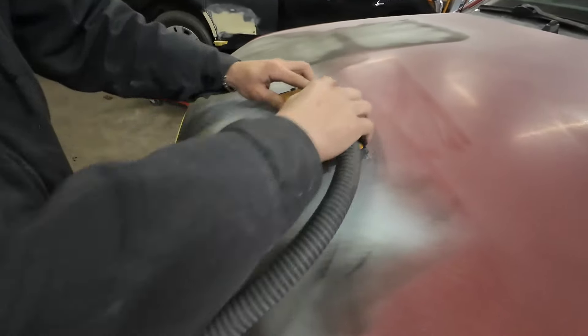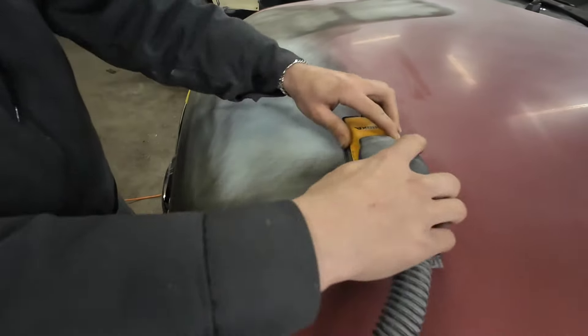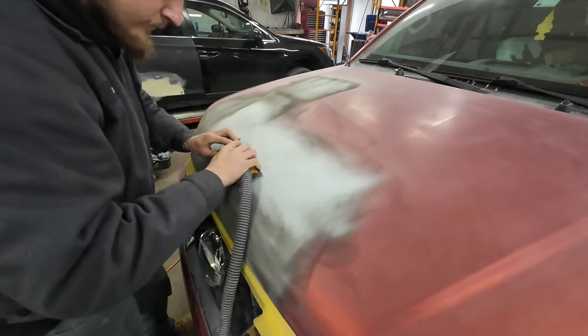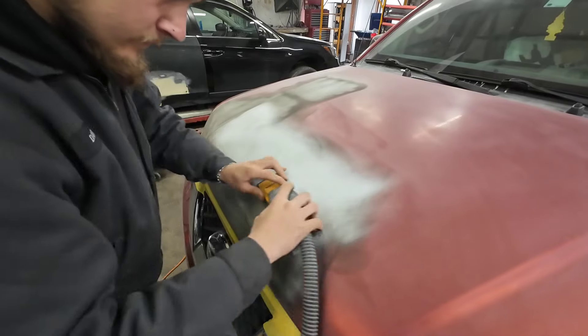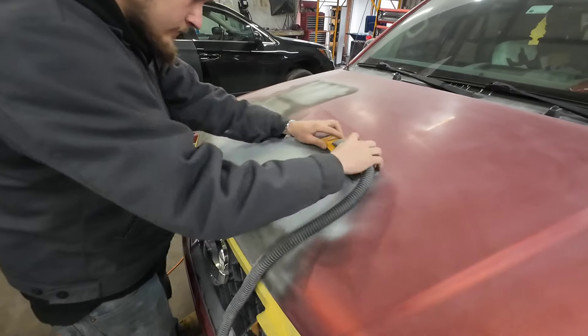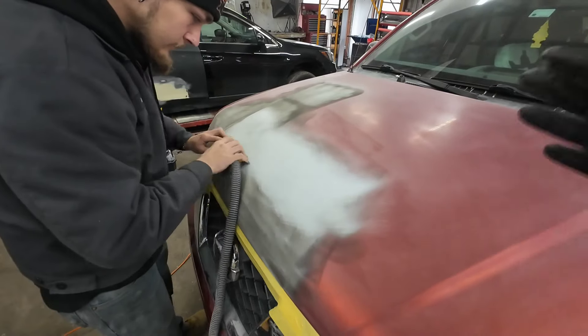You can see how that guide coat's working — see how it shows us our texture. You want to hold that block flat against the panel. You don't necessarily want to push on the dent, so you're not putting a lot of pressure on your block. You want to let the sandpaper do the work and block it in an X pattern.